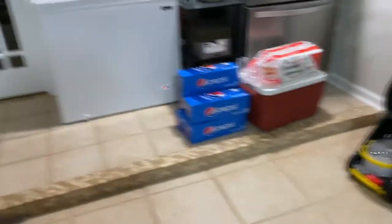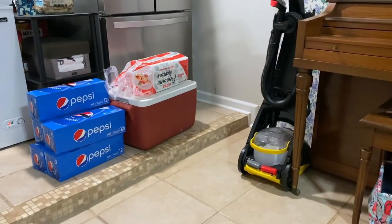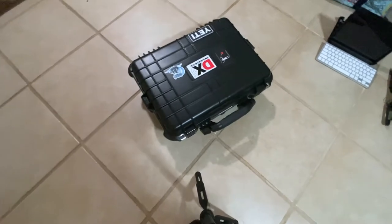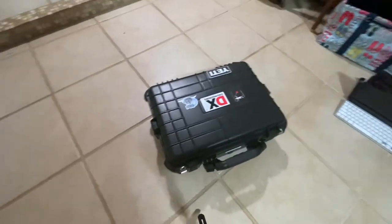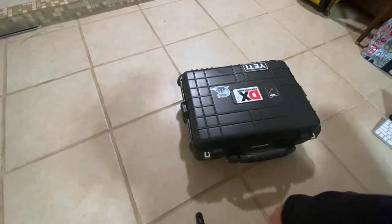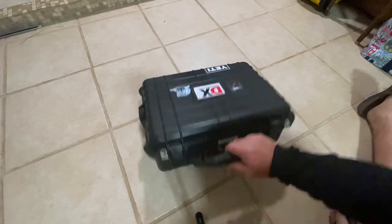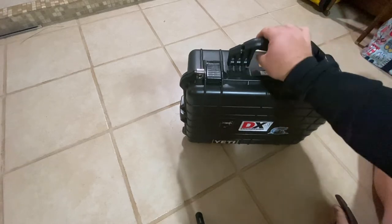Pardon the camera shaking — like normal, everything's kind of live. My wife has a Pepsi addiction, I swear it's not me. So first and foremost we will start with my go box. My go box came from Harbor Freight. It is an Archer — I think is what they were called — it's just the largest Pelican-type case that they make that doesn't have wheels.